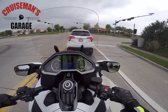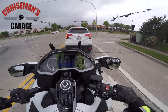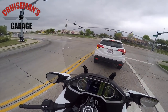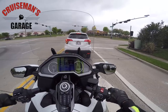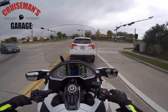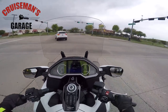You'll notice on my dash the trunk is showing as open even though I closed it — it's got that little icon. What I have to do is reach back with my left hand and just kind of push on it, and that closes the trunk. As you can see the light went out — a little trick I learned on this 2018 Goldwing.